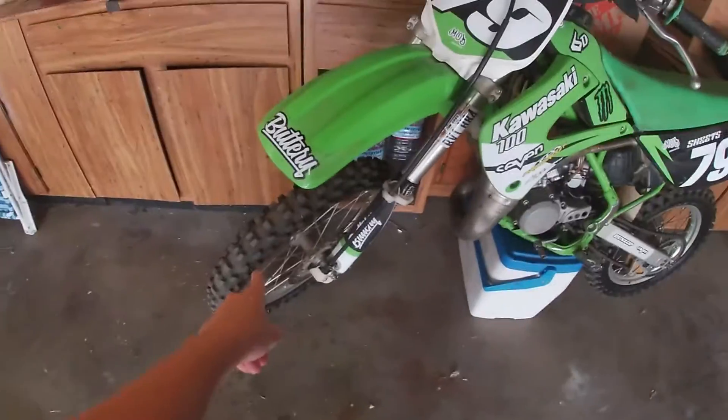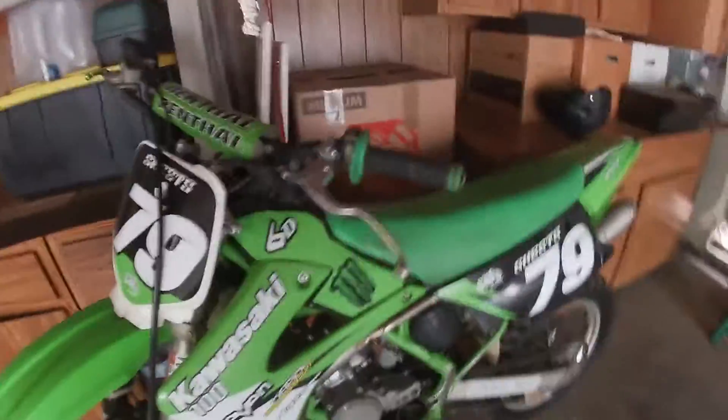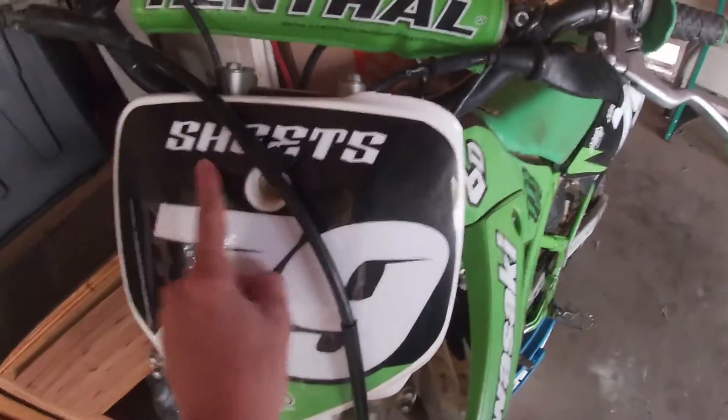This is actually a big wheel KX100, so these are the bigger size wheels — they're pretty huge. And the number on it is 79; that's not my last name, this is from the previous owner.